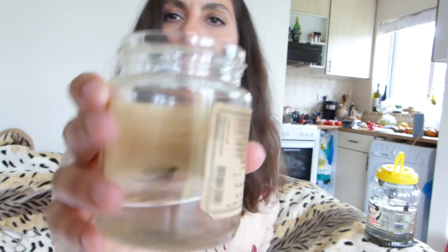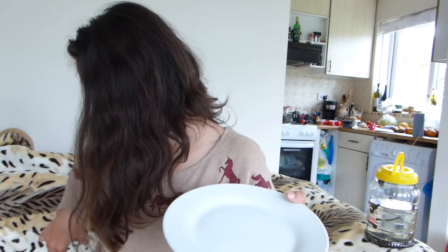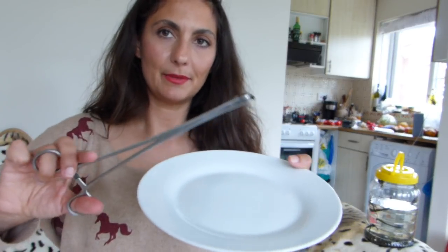I know it's going to work because leeches have thrown up unintentionally with salt before. Here are my unfed leeches — the hungry ones are nice and skinny, swimming around. The fed one is just hanging around, not doing anything. When they're fed they're like couch potatoes — the leech version of a couch potato. Let's see how we shall proceed. I take my forceps and put my little guy on a plate.